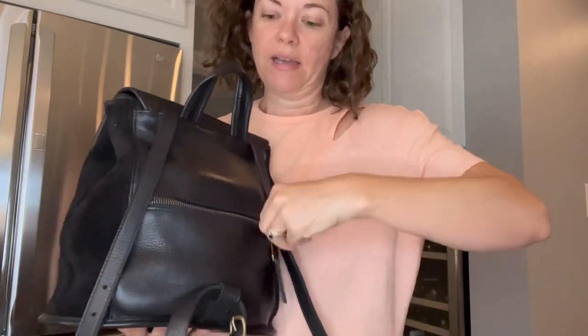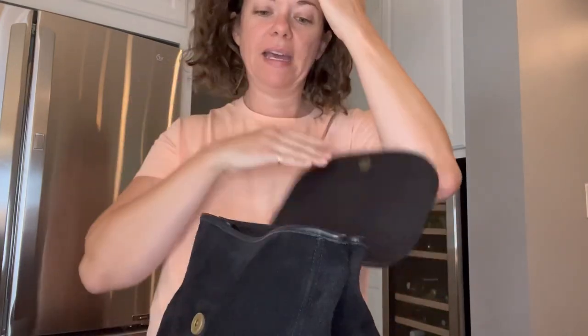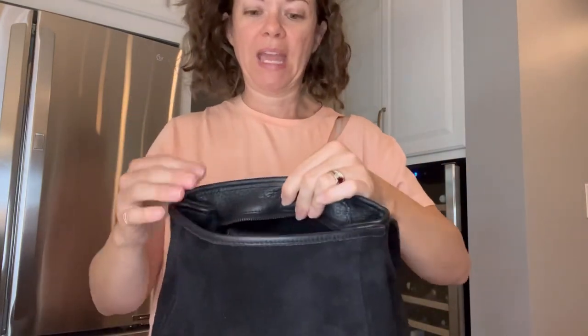In that back zipper pocket I keep my key wallet, because I have a non-entry key fob — I don't have to do anything, it just unlocks my car when I have the fob on me. So I keep it in that pocket just to keep it out of the way.